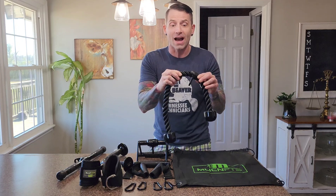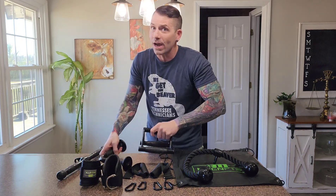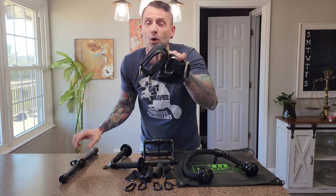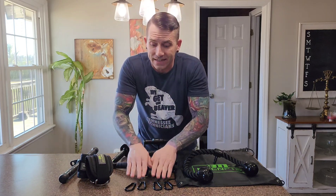You've got your rope here for your triceps. You've got your close grip attachment for your close grip lat pull downs. It does have the rubber gripping, as does the V bar for your triceps. You've got your straight bar attachment — check out those grips. You've got your ankle and wrist straps, both of your D handles, and yes, it does include four clips to connect these up to your favorite machines.